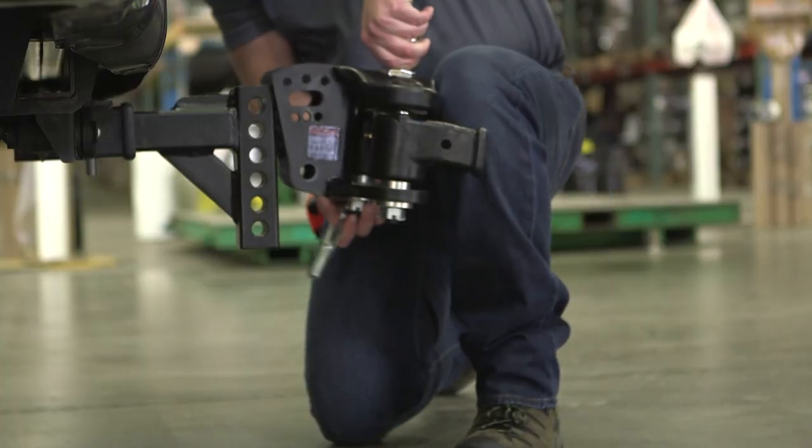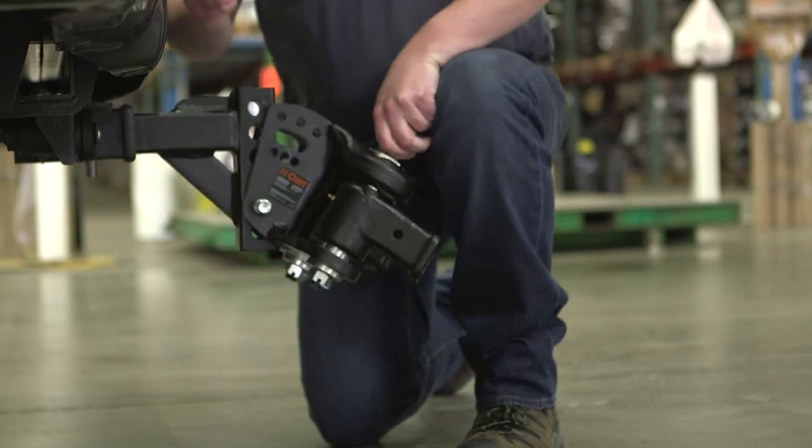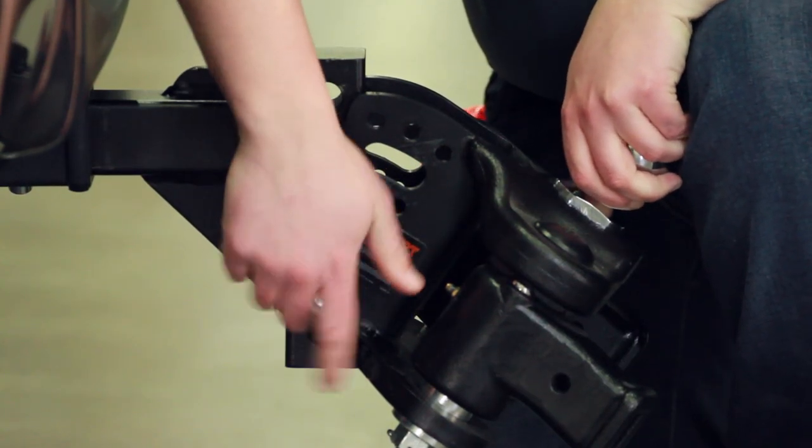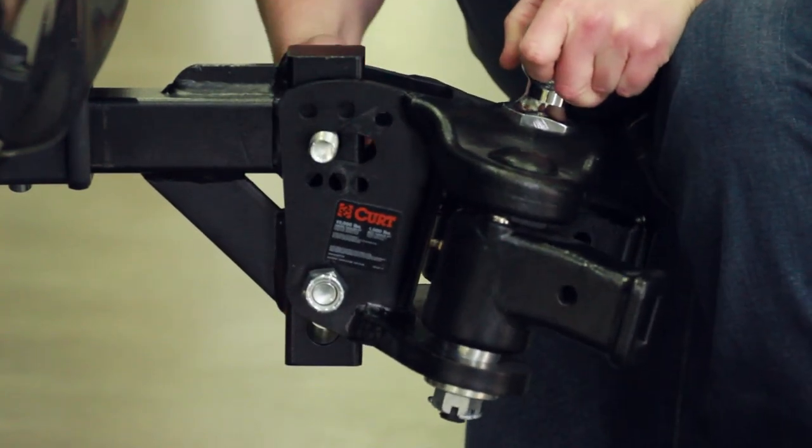Once in place, position the head assembly onto the shank and position it so the top of the ball is roughly one to two inches above the previously recorded coupler height. This is to account for how much the tow vehicle will sag with the full weight of the trailer.